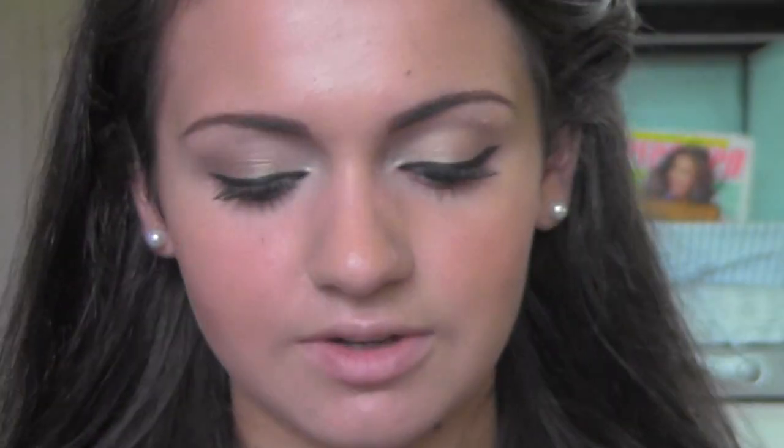Okay, and then for the cheeks I'm going to be applying my Dior array of color palette in Spicy Desert, and I'm just going to take a really big fluffy brush — even though I have some on already I'm just going to reapply some. I'm just mixing the colors together lightly and then smiling and applying this to my cheeks. It just gives a really beautiful glow to the skin.